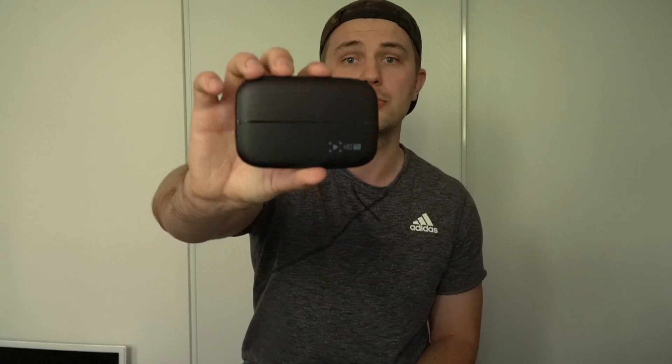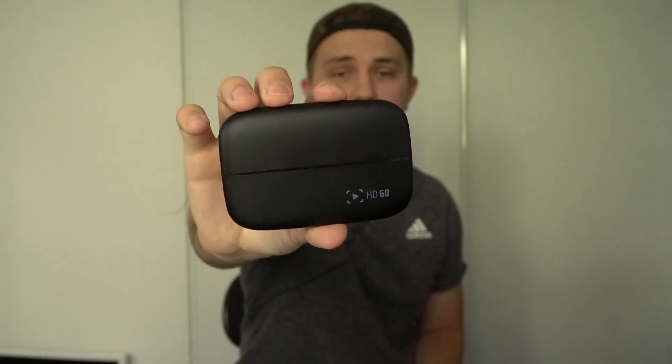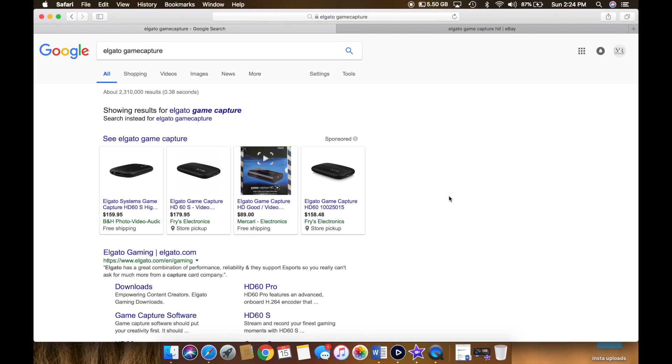The second way to do this, and the way I prefer, is using a game capture device. I use the Elgato HD60 to capture my gameplay. I prefer the Elgato because I like streaming a lot, and I like recording all my gameplay to get the sick shots for you guys.